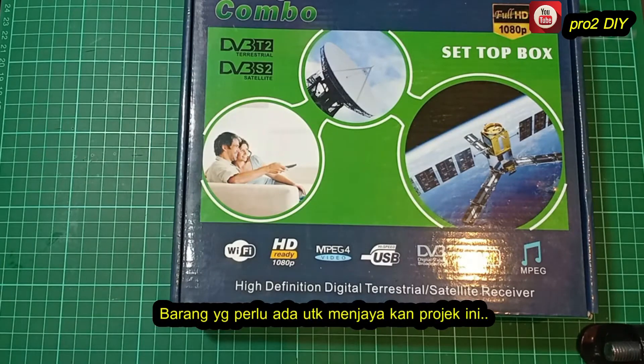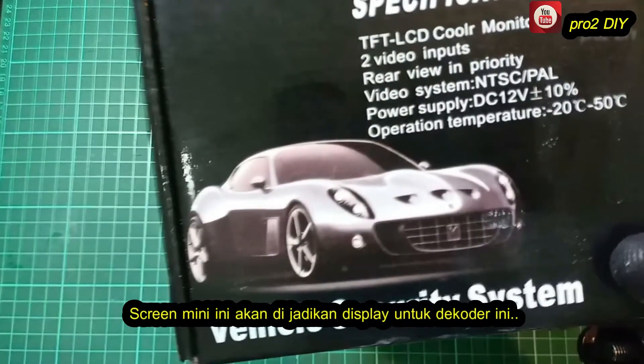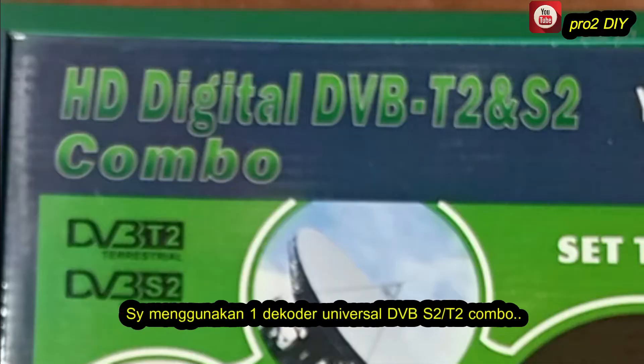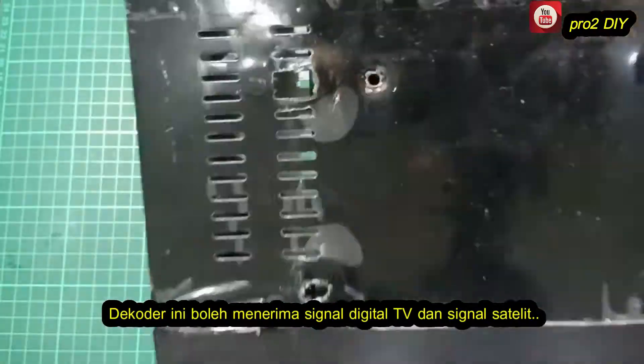These are the things we need to complete this DIY project. This is a TV screen — this small screen will be used as a mini TV for this decoder. I use a universal decoder which is DVB-S2 and T2. This decoder can receive signals from an aerial for my TV and satellite signal.